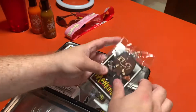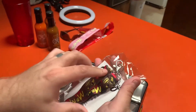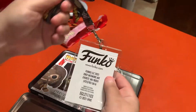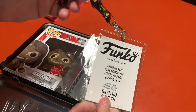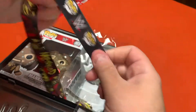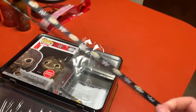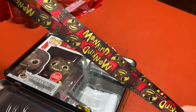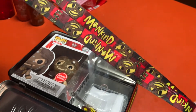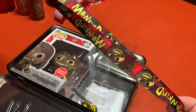Up next, we have a whole baggie worth of stuff. So let's see what's in here. It has some Funko information on the back. It looks like what we have here is a lanyard of sorts. It's pretty cool — you got WWE logo and it says Funko Pop. And then on the back side, you got the Mankind line. It says 'Have a nice day.' Pretty freaking cool, man.